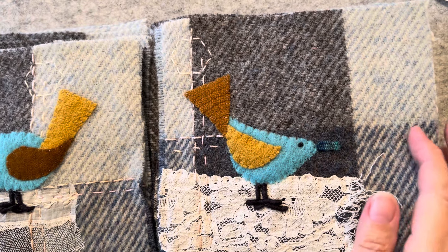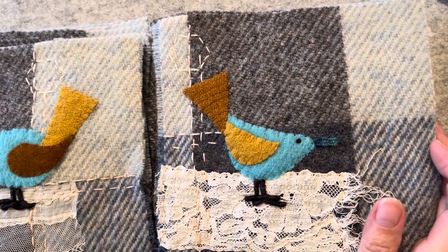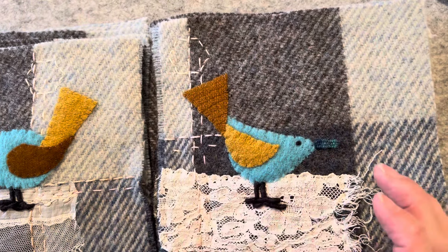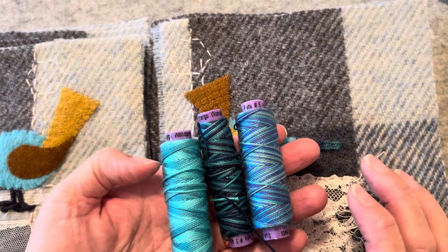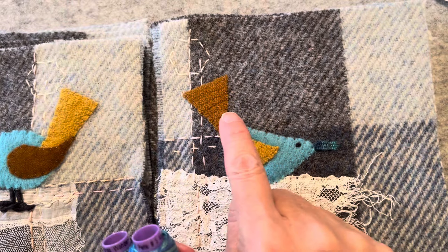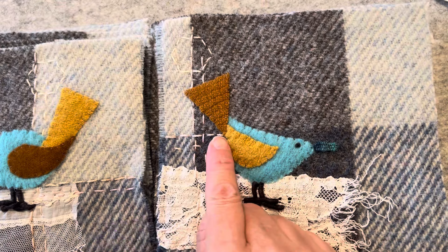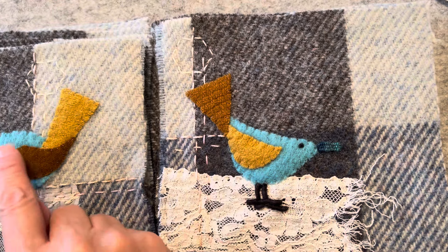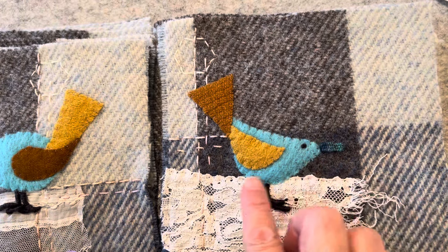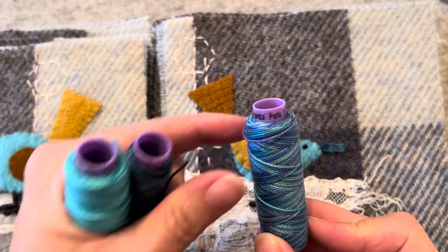Hi everyone, it's Kathleen. We are back today to continue working on our Alfred's Garden Stitch Along. We've done the backgrounds and we are now going to do, in the next three videos — this first video today will be using the up and down buttonhole stitch to outline all of the birds' bodies. All of them. All my birds are going to be outlined in this color using the up and down buttonhole stitch.